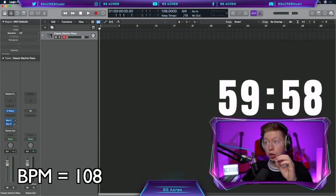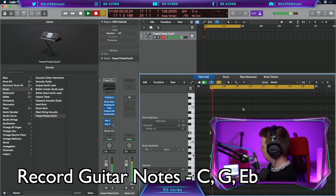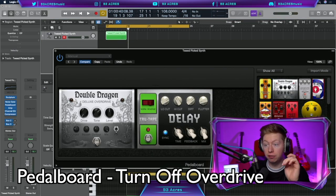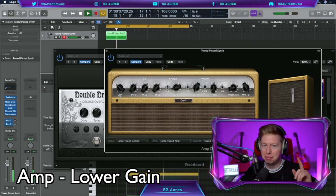Change our BPM to 108. Press Y to open up the library — guitar, tweed pick synth. Let's record in C, G and E flat. Open the pedal board, turn off the drive, open the amp, bring down that gain. Much better.